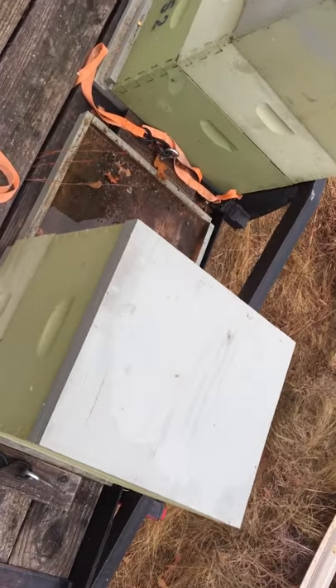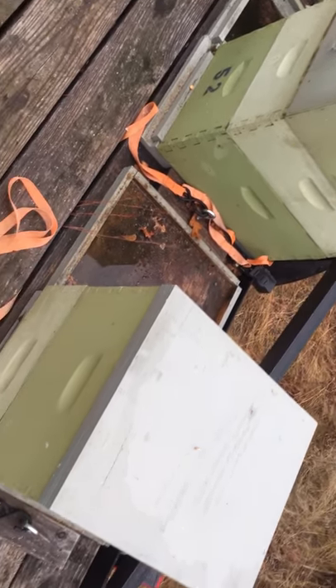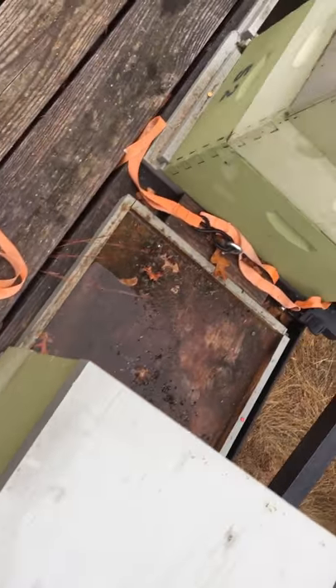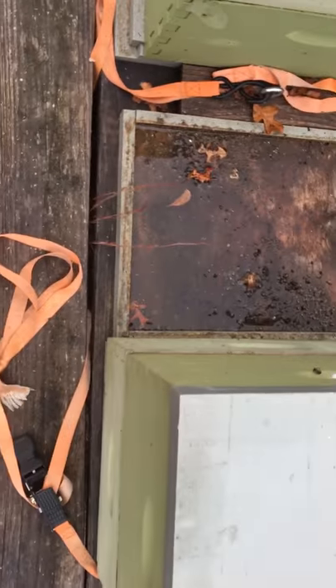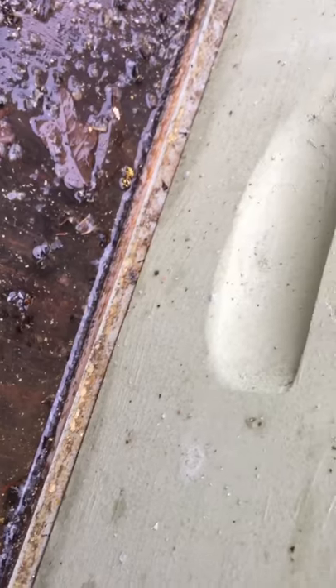Six of the colonies face out, four colonies — the four next to the fender wells — face in. Each colony was on its individual bottom board, and I think that was part of my problem. As you can see here, the colony to the right has shifted over onto the bottom board of where the colony to the left was.